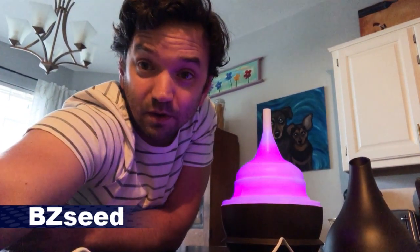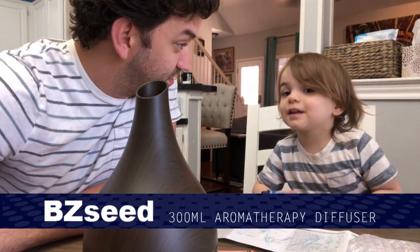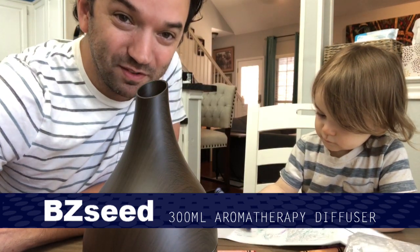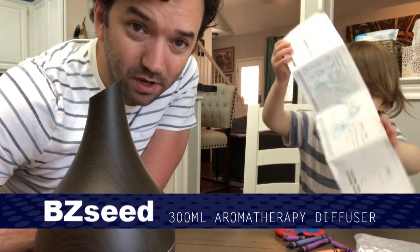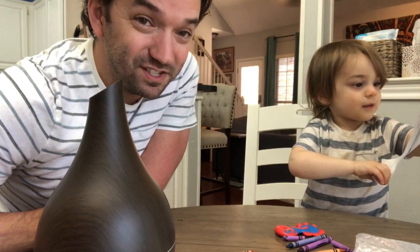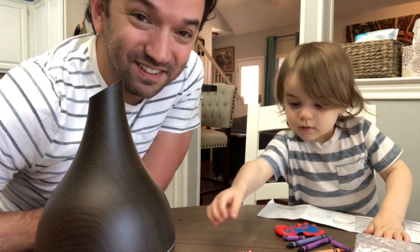Gabriel should be awake anytime now. We'll get him up and close this thing out. See what he thinks — I'll give him the instructions back so he can color on them some more. So what do you think of this? He wants the colors: big blue, red. You like the color changing? Yes! He wants the colors to start going again. BZ Seed — I'm gonna put a link to this product in the description. Very easy to follow directions. Yeah, your directions will probably not have Gabriel's edits in them, but they'll still be easy to read.